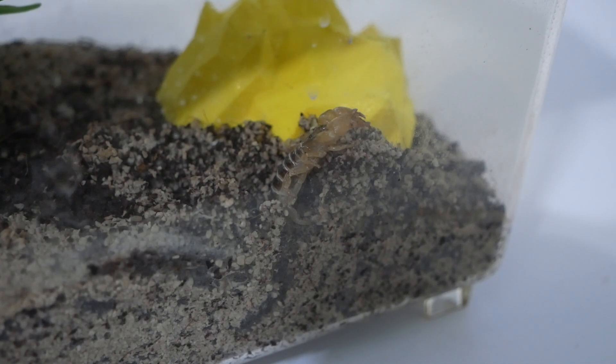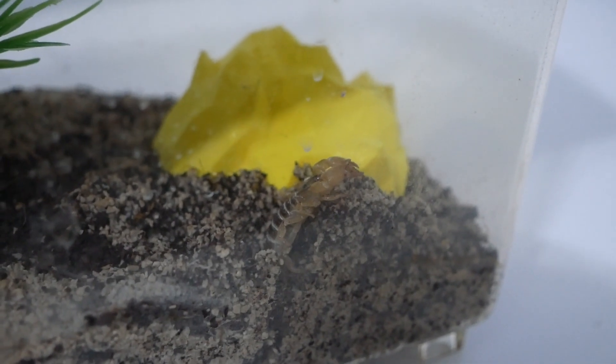I only give her one misting a week and it's quite a light one, as she lives in the desert so water isn't that common. However, every month I do soak the substrate in a bit of water, which I did about a week before this video — you can tell because she's dug a hole, and I'll show you in a minute she dug another hole.